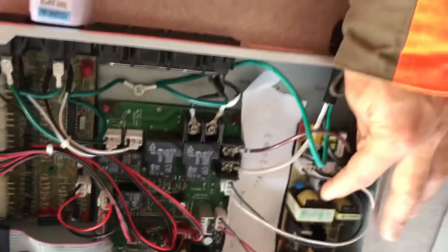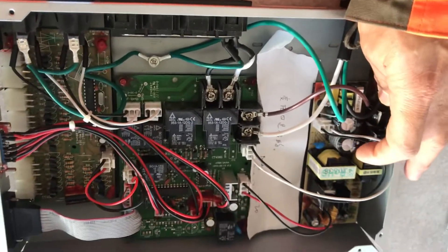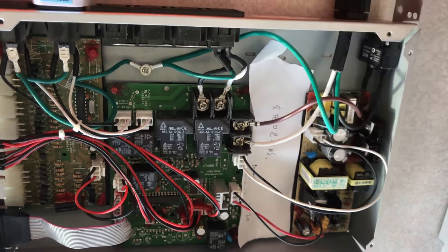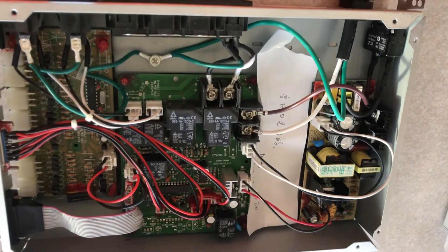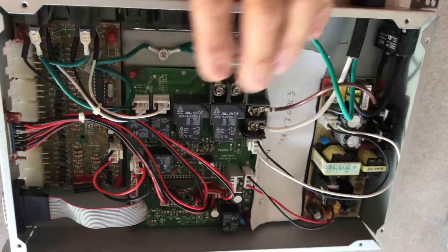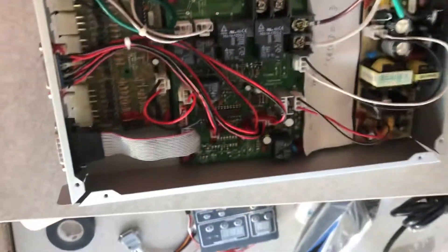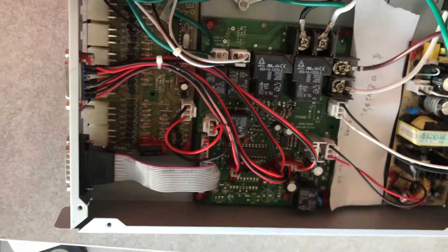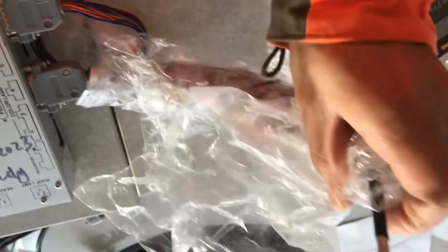We don't sell the transformer, but if you only want to change the transformer, sure, it's an option. I previously changed one transformer and it only lasted for three months. The other issue is the motherboard — this controls the color light. The temperature sensor almost never gets broken.